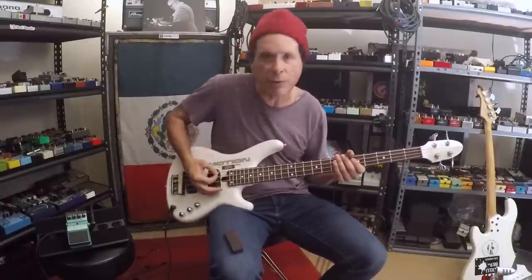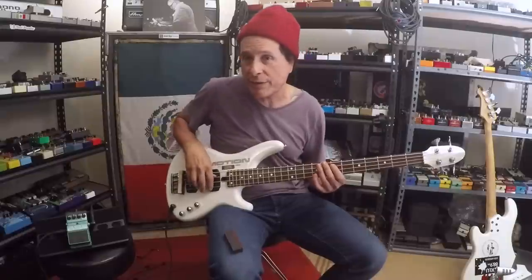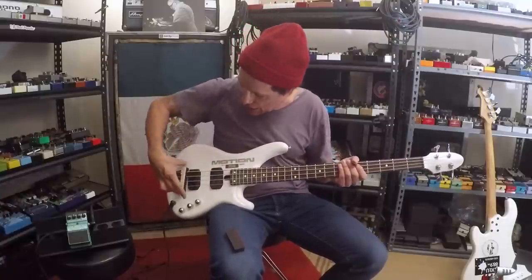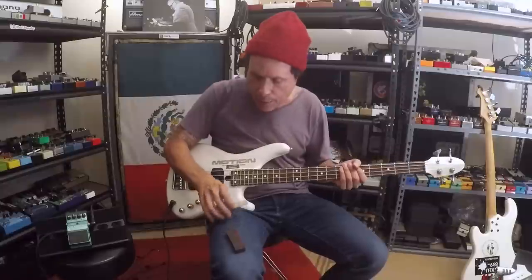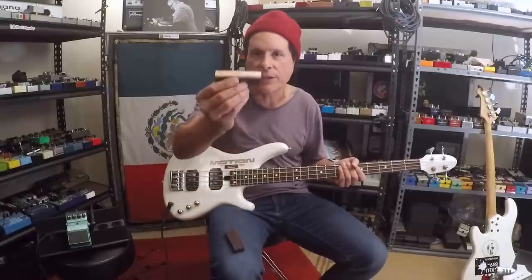Guitar players do that when they pick and palm mute. But if you play with your fingers, it's kind of hard to palm mute. You're always muting with your left hand, but it's hard to do with your right. It's just easier this way. A lot of 60s bass players would put tape or foam or towels under there, but no more do you have to do some bullshit like that.